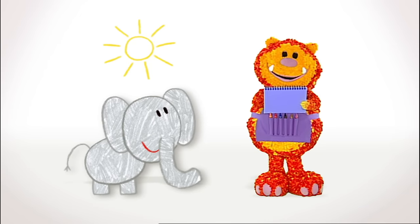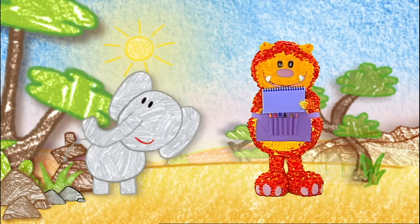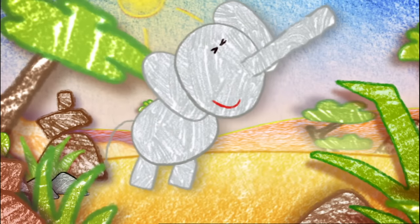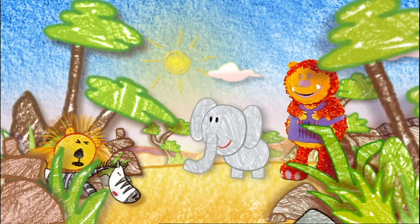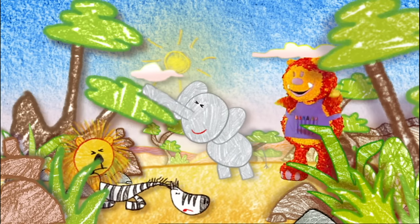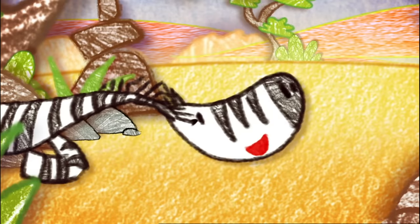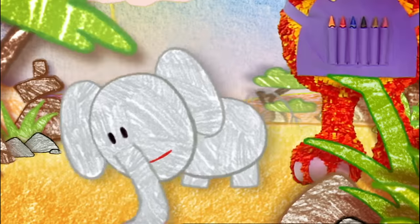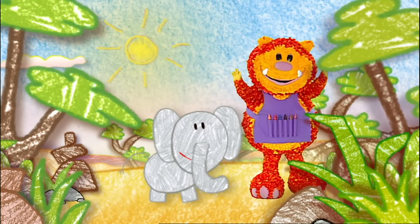Why don't you colour your sun in while I squiggle the rest of Ellie's home. All finished. It's lovely to be back. Brrrr. And here come your friends. Hello, everyone. It's so nice to see you. Brrrr. That's awfully loud for first thing in the morning. You'll give us a headache. I don't mean to be loud, but I can't help it. Don't worry, Ellie. Let's find somewhere you can be noisy without disturbing anyone.